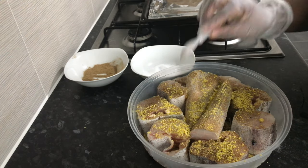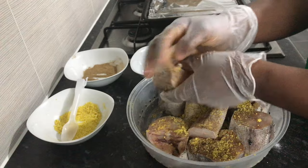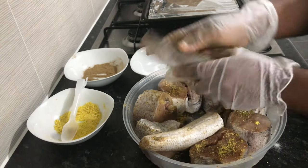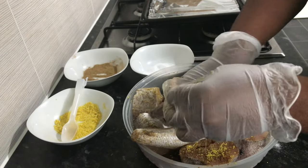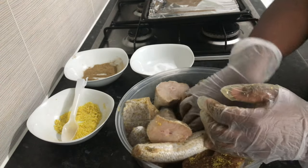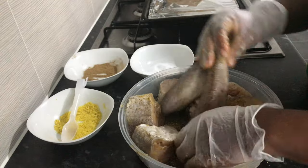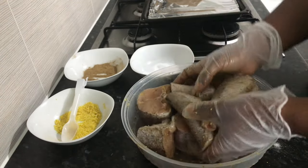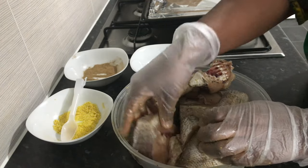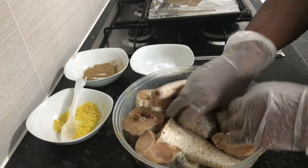All we do now is massage it and make sure it's well coated. I'm going to do it one at a time, coating everything very well. Rub the spices into the fish very well. Egg fish is one of the white fishes — it contains less fat compared to other fishes, so it's really good if you're on a strict diet. Make sure the spices get into every part of the fish and everything is totally rubbed in.